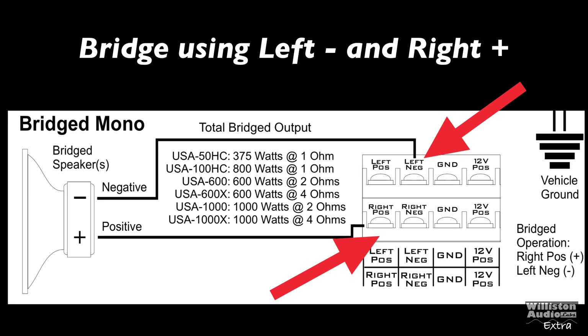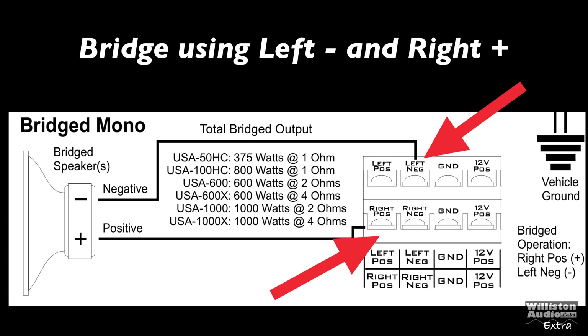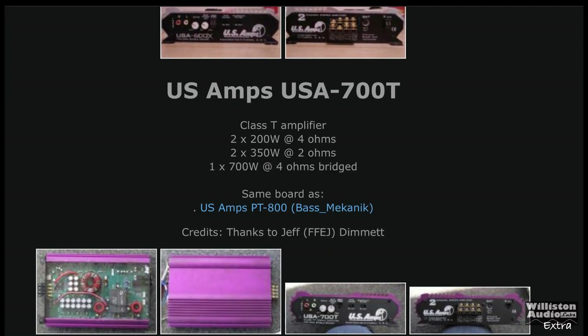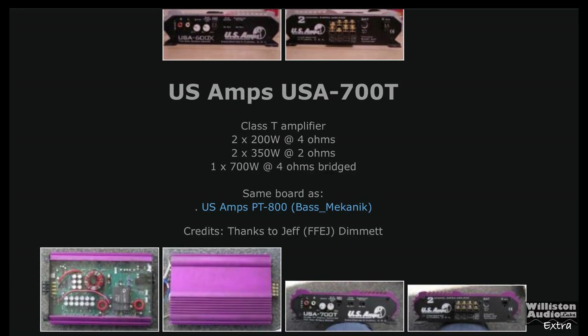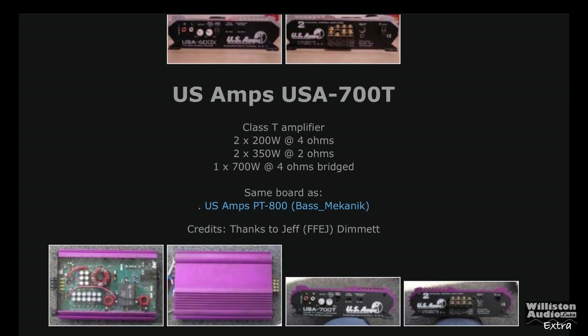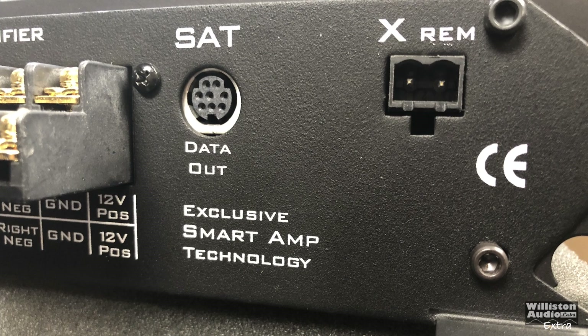If you want to bridge the amp, this is a little different than some — you use the right positive and left negative, which is typically a little different than other amplifiers. For ratings: 200 by 2 at 4 ohms, 350 by 2 at 2 ohms, or 700 by 1 bridged at 4 ohms.